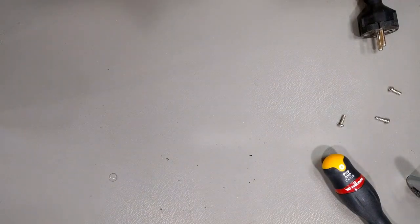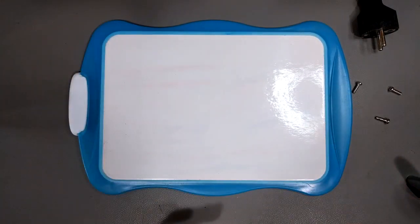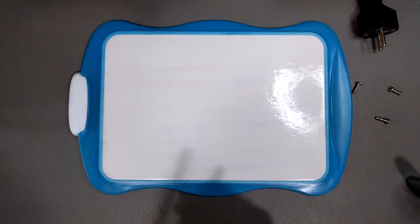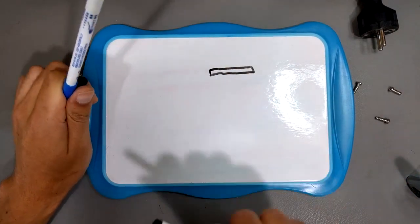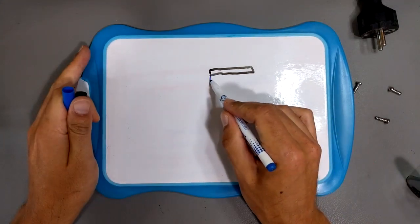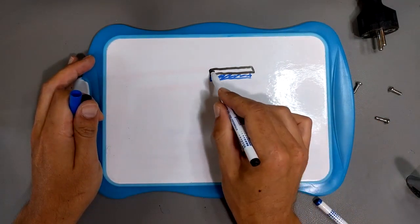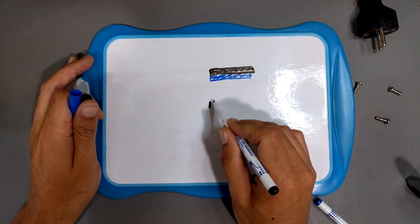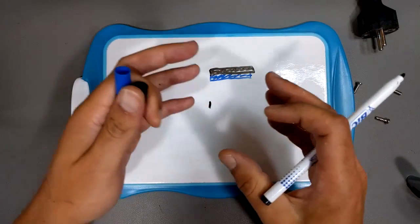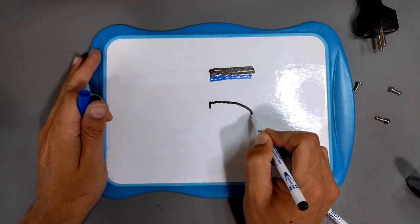Basically, a bimetallic strip is a metal strip that consists of two metals — one type of metal on the top and another type of metal on the bottom. It's solid pieces of metal, and at room temperature it's straight like that. When it heats up, because there are two different types of metals and they expand at different rates, the metal curves.